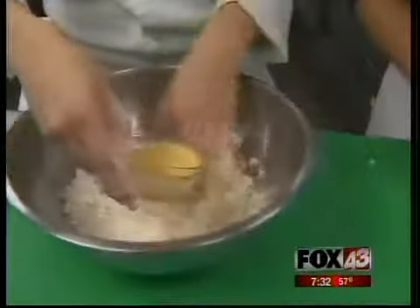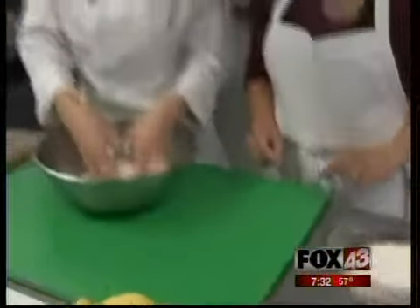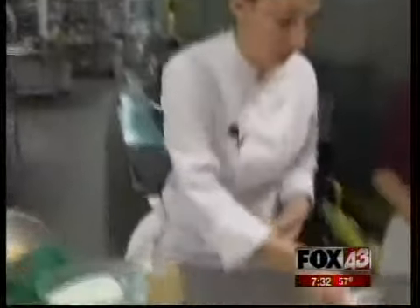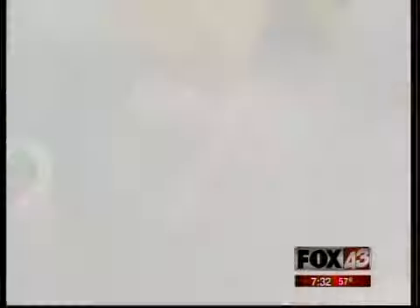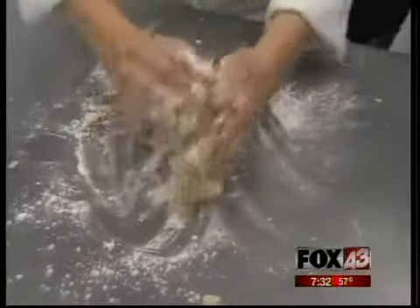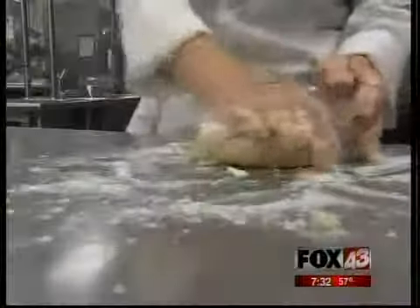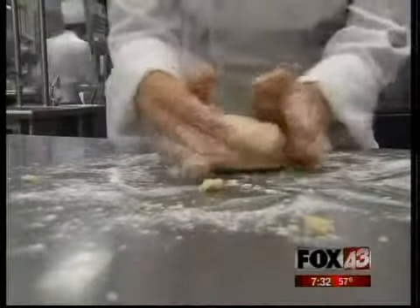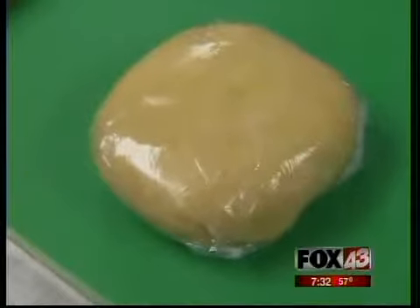Add the beaten egg, and just pour that on top, and you're going to mix it lightly. You don't want to over-mix it, because then it's going to turn tough and rubbery. Dust the table with flour — you're just trying to form a dough. This is going to be the bottom of the dish. You want to let this rest in the refrigerator so that it will roll out nicely while you're cooking your apples. You'll want to do this first, then wrap it and set it to the side.